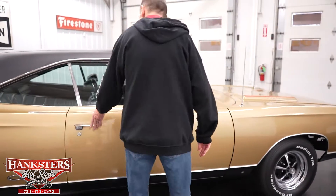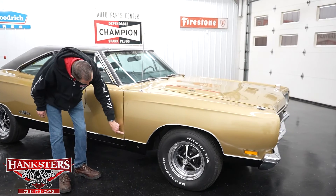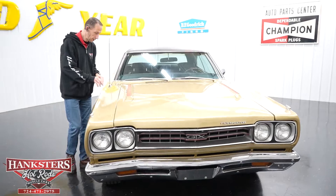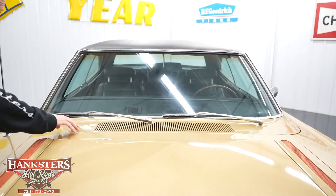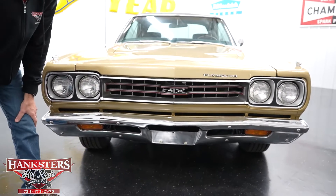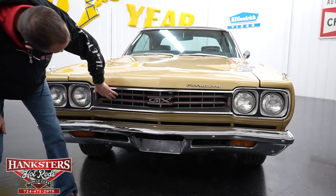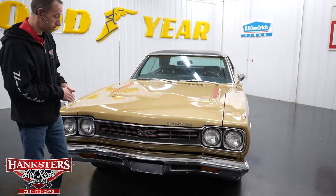Second gap, passenger side — door to fender, very nice and even going down, and your body line lines right up on the money. Passenger side of the windshield — very nice condition. Our hood gapping is nice and parallel to the fenders, and also nice and parallel to the cowl area in the back. Coming around to the front — bumper chrome on the front is in really nice shape, just like the back. Headlight bezels in nice shape, a couple little chips of the gray material, but overall pretty nice. Our grille is in nice condition, and of course we've got our GTX emblem right there in the front.